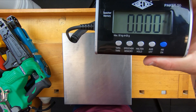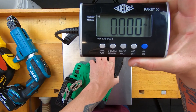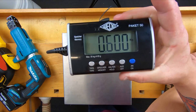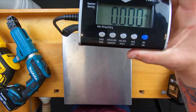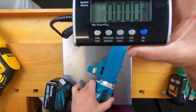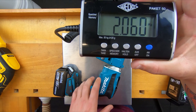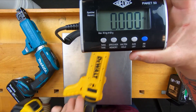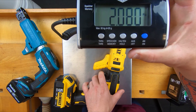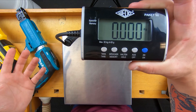Next up, we're going to weigh them. Weight is quite a big factor when you're working overhead all day. The Hitachi comes in at 2.2 kilos exactly. This is all with 5 amp batteries on them. Milwaukee, 2.26. Makita comes in at 2.06. And DeWalt, 2.08. So Makita takes the cake by 20 grams, but they're all very close. More consistency — don't you love that?